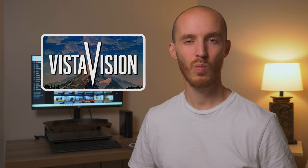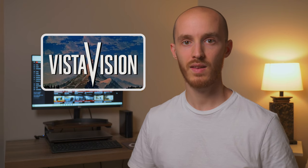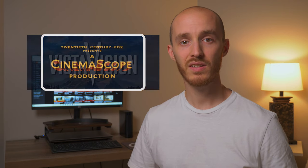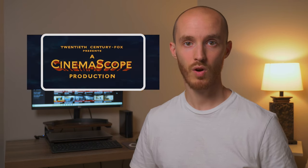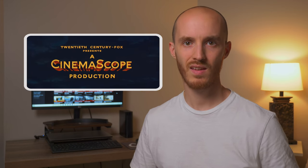What is VistaVision? VistaVision is a technique for filming movies that was created by Paramount in the 1950s. At the time, Fox had just come out with CinemaScope, which created ultra-widescreen images instead of the traditional 4x3. Audiences immediately fell in love with these new widescreen movies, and VistaVision was Paramount's answer to this new demand.